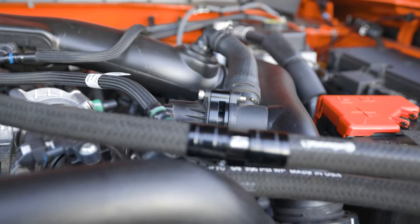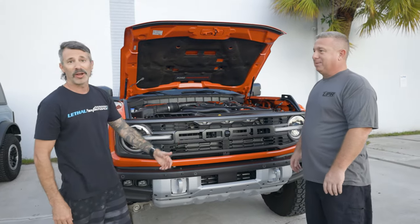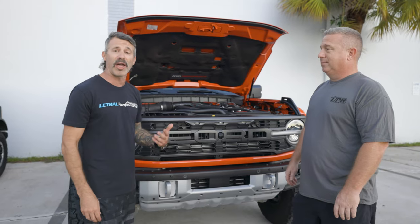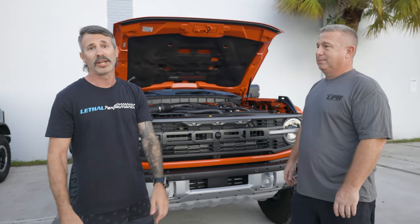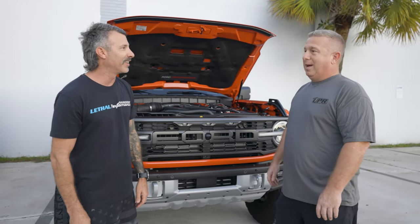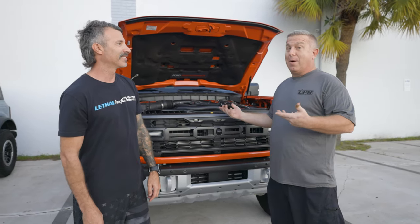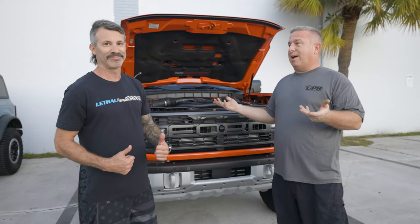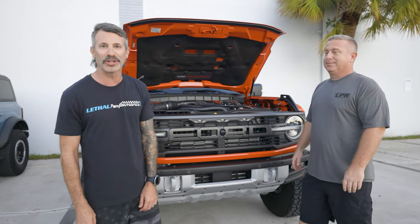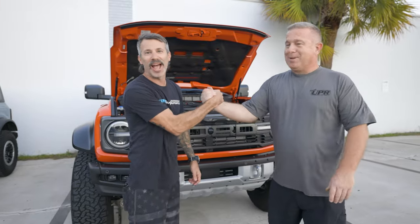We'll definitely do a follow-up review video and get some good driving videos for everyone. Can't thank you enough, Steve. UPR Products, always a great partner of Lethal Performance. Hopefully all of our Bronco Raptor fans and owners enjoy the video. If you guys have any questions regarding any of these products, feel free to reach out to Lethal Performance or give Steve at UPR a shout — the Catch Can Man on Instagram, also uprproducts.com. And of course, Lethal Performance on Instagram, TikTok, Twitter, everywhere at Team Lethal. Thank you so much for watching.